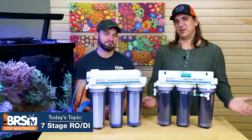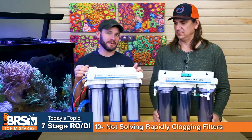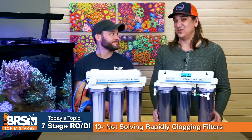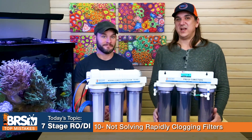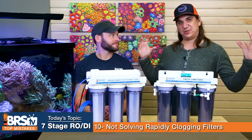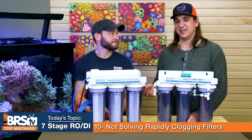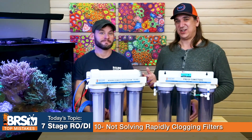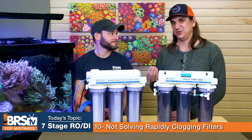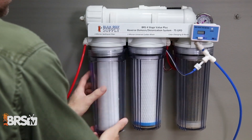Number ten — one filter doesn't fit all. The mistake is not addressing a rapidly clogging sediment filter. The system ships with a one-micron filter, which is very small and may clog up too fast for some water sources. If you have large rusty or mucky sediment, a five-micron filter is a better solution — it can capture particles throughout the entire thickness. If you're burning through one-micron filters too fast, try five micron. It's counterintuitive, but it'll let you use the entire filter. Only if you have a lot of very fine one-micron silty sediment would the five-micron let it through and deplete your carbon block faster.